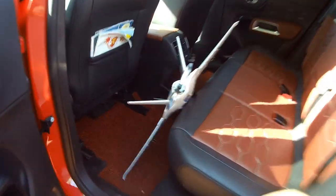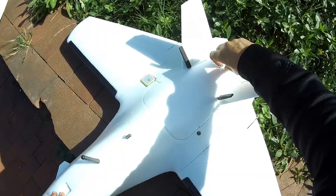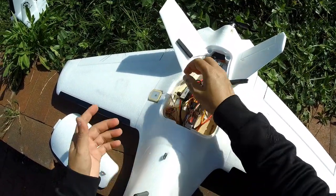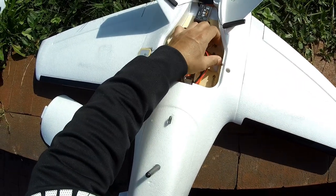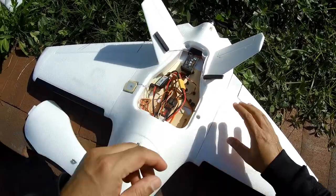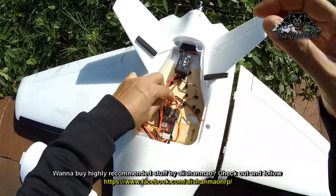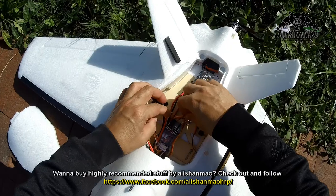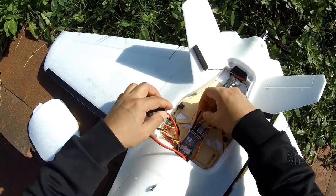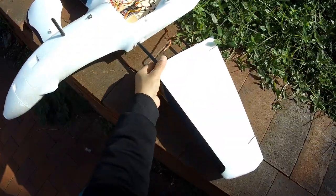Now let's remove the wings and find out how little space it takes once the wings are removed. Removing the wings should be very easy, but remember that I have to remove the cables as well, and later I have to double-check my setup because I don't want to mess up my setup. My left aileron is here and right aileron is here, so it should be easy now — remove the wing.